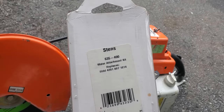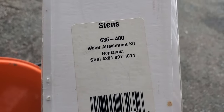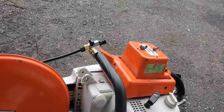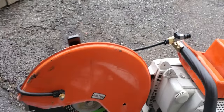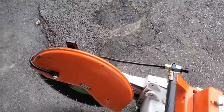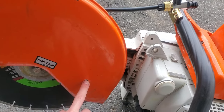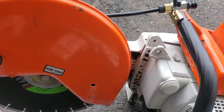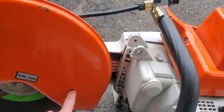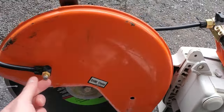This one here is a Stenz 635 400 — it replaces that Stihl part number and it works just fine. The hose reaches, you have enough room to put the shroud all the way down and all the way back. There is a secondary hole here because there is a variation where you can attach it on one side, but I find this works fine.